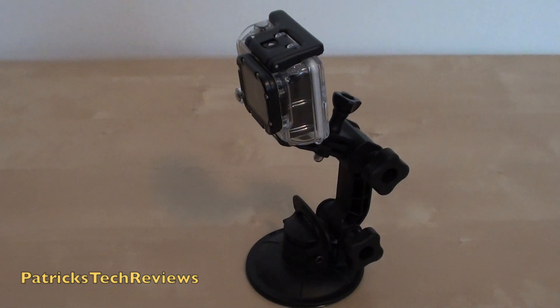Let me play a video now with some different shots so you can see the different positions and angles you can use it in. Thanks for watching, and subscribe if you like.